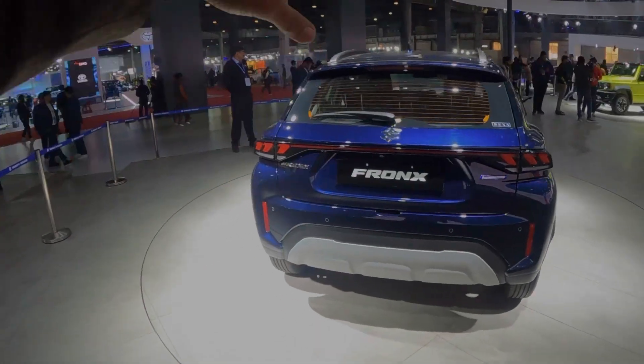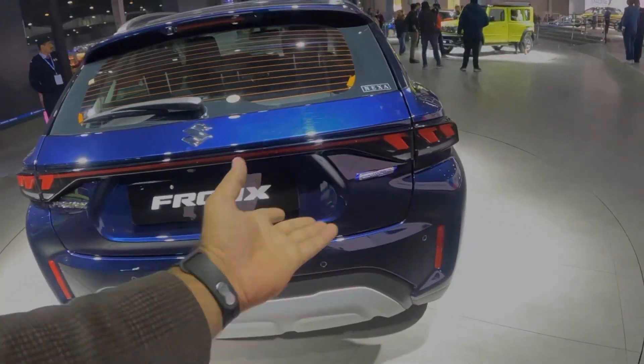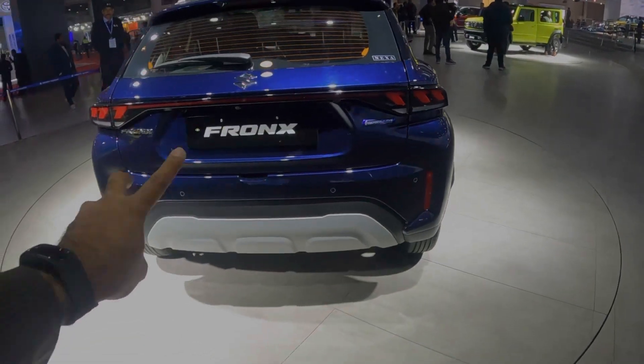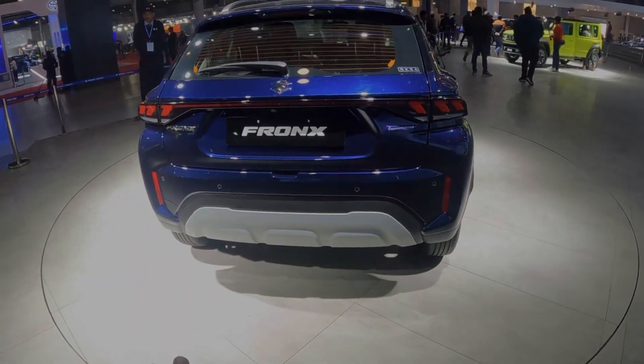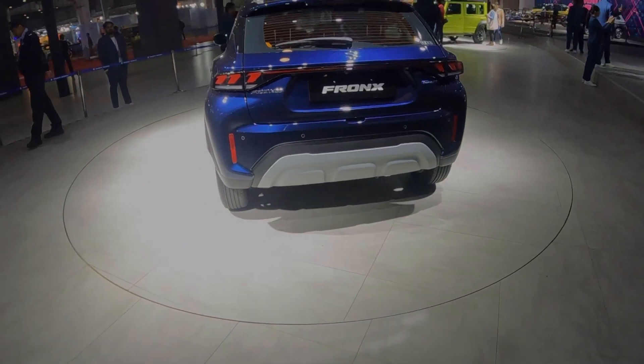On the rear, you can see the Suzuki logo connecting LED lamps, Fronx badging, and Smart Hybrid badging. You will get four parking sensors, two reflectors, a bumper, a diffuser, and a skid plate on this side.